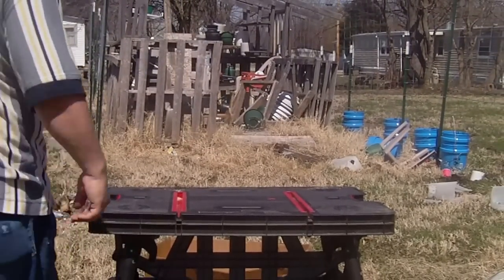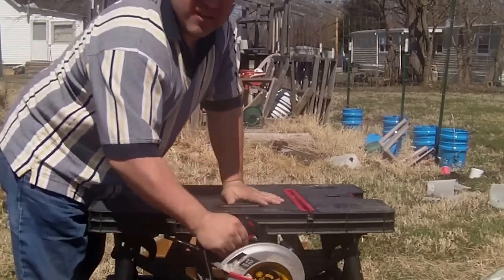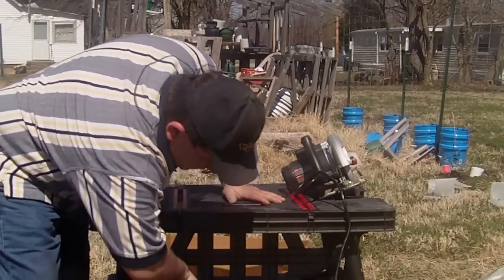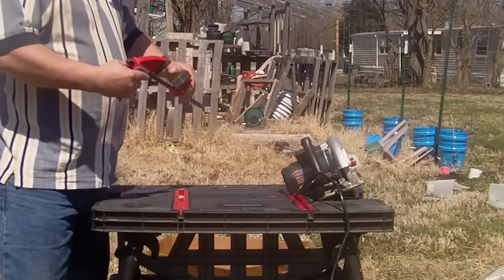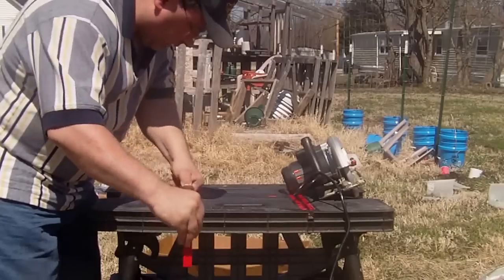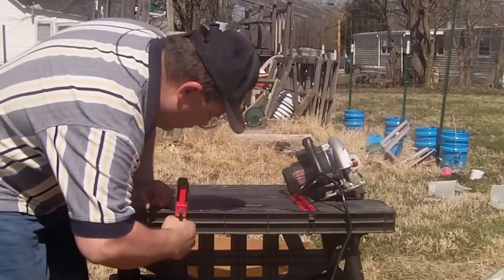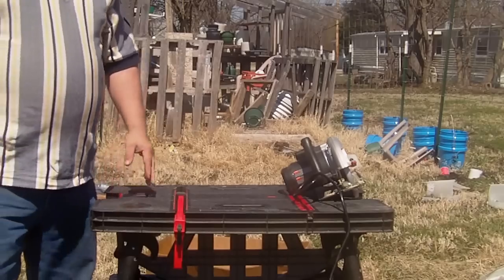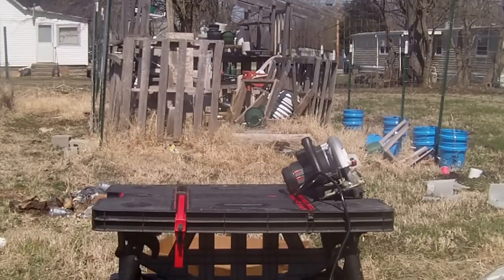What else makes this thing really great? You can put your saw and stuff on the shelf down here. Before I do that, let me pull my clamp out. Comes with two clamps. You know how to use a clamp — give it a good go. There are two slots to fit into. There we go — there's one. There's another one on there. I forgot to bring a 2x4, but I've got a sheet of plywood here to cut for you.